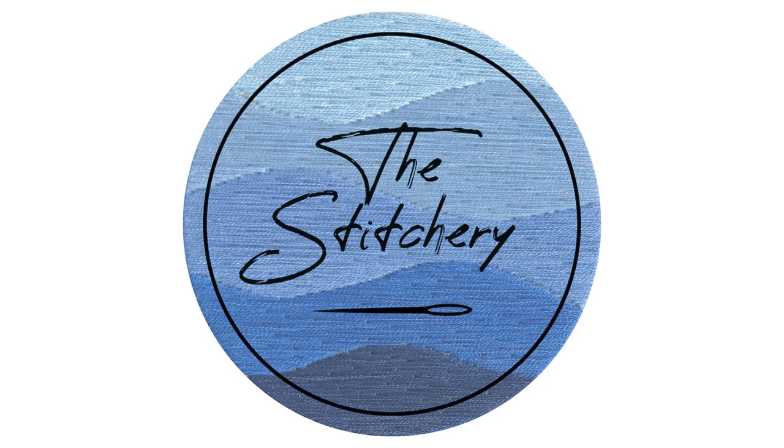Hey everyone, and welcome back to the Stitchery. A little bit ago I released a video about my first exploration of needle lace and all the different ways you can use it — I'll link that video up in the corner. I mentioned then that I had done a deep dive of research on needle lace styles from around the world. Today we are revisiting needle lace in a whole new way.